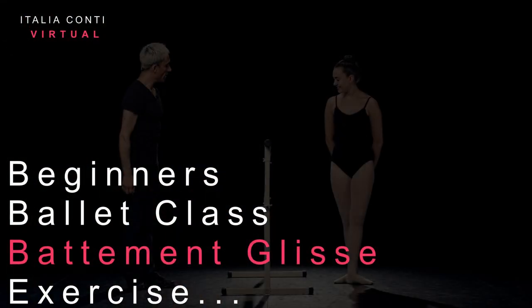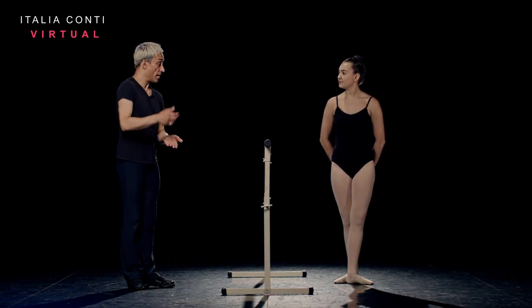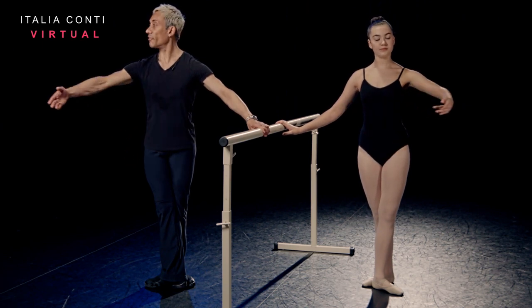Okay, let's take our batman glissé, again with the transference of weight. Similar format to the batman tendu. So we start in fifth position, preparing the arm to second. Five, six, seven, eight.